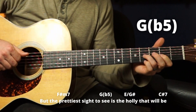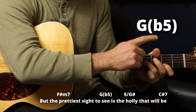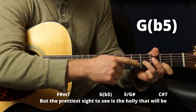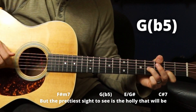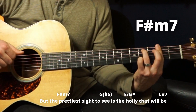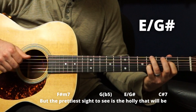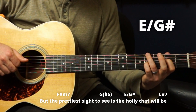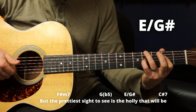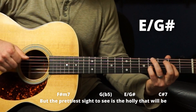Then we do a G with a flat fifth: thumb on third fret, skip two strings, ring on fourth fret G string, index on second fret B string — just those three notes. 'But the prettiest sight to see.' Then an E over G sharp — fourth fret, skip this string, second, fourth, open, open if you want. 'Is a holly that...'